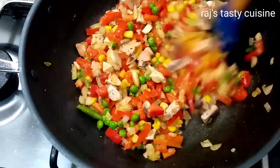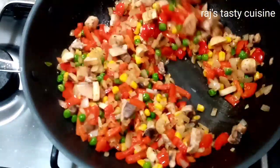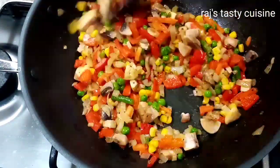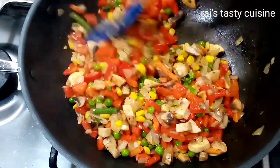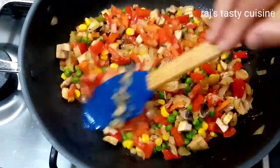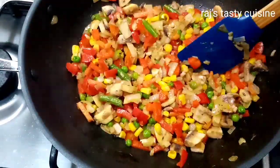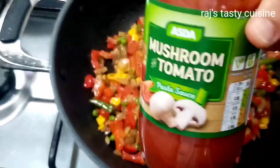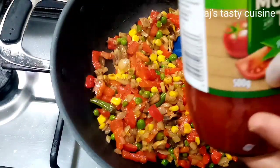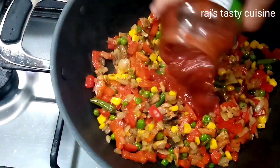I also add mushrooms — some fresh mushrooms added in. I will add pasta sauce with mushrooms. I am using 500 grams of tomato pasta sauce but we will add 250 grams.